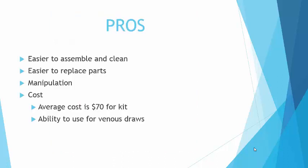Some of the pros for this system are that it is easier to assemble and clean. It's smaller than the big long arms, so it doesn't take as much tubing, and if you're using the fake blood there's not as big of a mess in the system. It's also easier to replace the parts because you can get the skin off easier. If you've ever used one of the mannequin arms, it's really hard to get the skin off, and then once you replace the tubing it's even harder to get the skin back on.